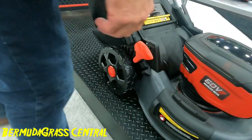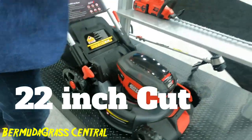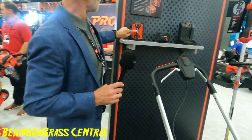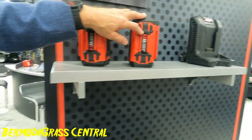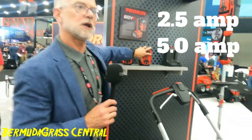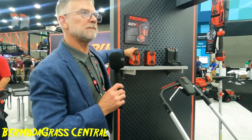Is the blade dual or single? This is a 22-inch cut, so it's a single blade. These are the battery packs. The small battery pack is a 2.5 and the large battery pack is a 5.0. The 5.0 is what you call a 2P battery — inside there are 30 cells. The 2.5 is a 1P battery pack with 15 cells inside.